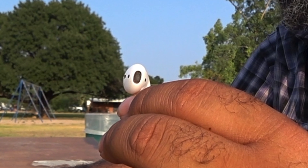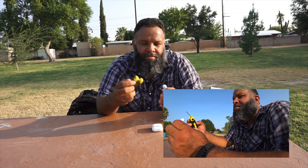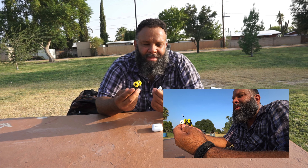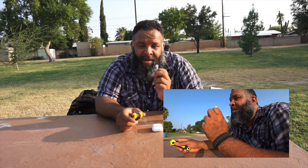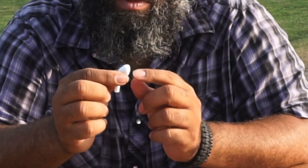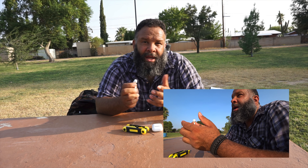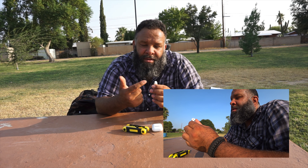If you guys haven't seen my other video, please check it out — I made the corded EarPods loud. Disclaimer: when you're doing this, you're liable for your own stuff, so please be careful. There's a speaker right here on the inside, and once you puncture that speaker, try not to go too deep when you're poking.